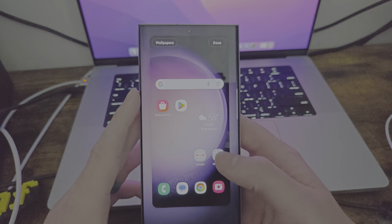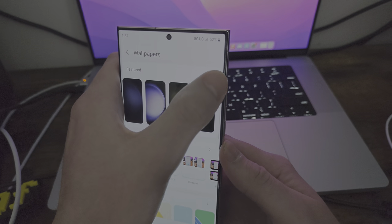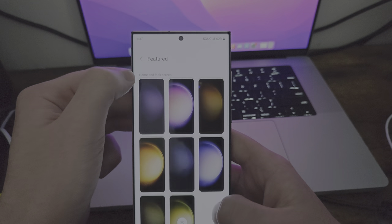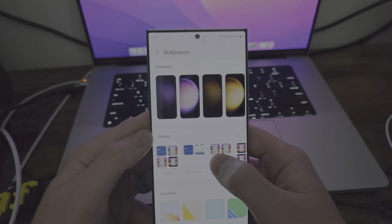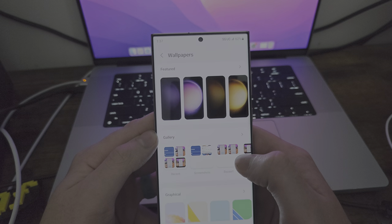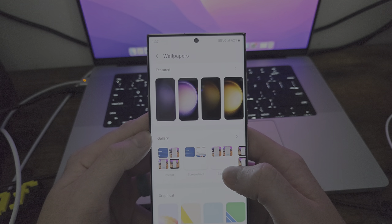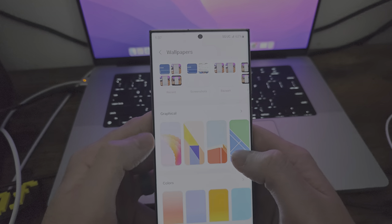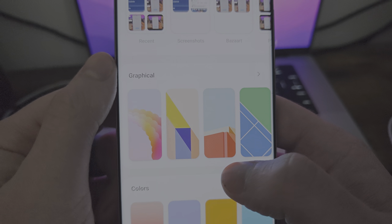Let's do the home screen one just to show you all. So all these, I think there's a little bit more of an expansion or you can see them in a different way. You have your gallery photos — so it's all the thumbnails I was making and the moon photos I took. We'll get into the camera and I'll show you some photos later. You also have graphical photos.